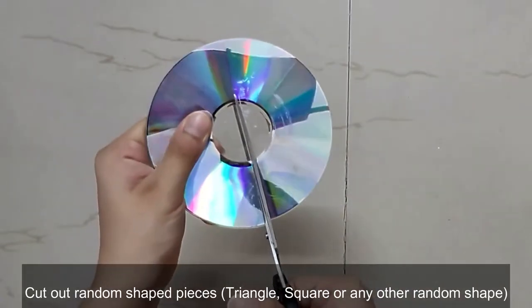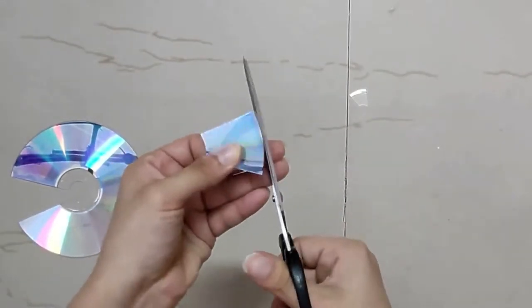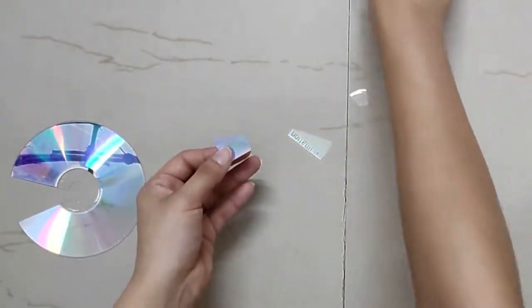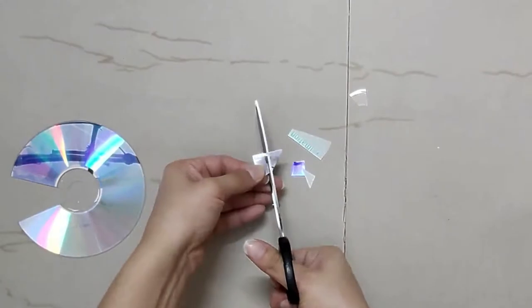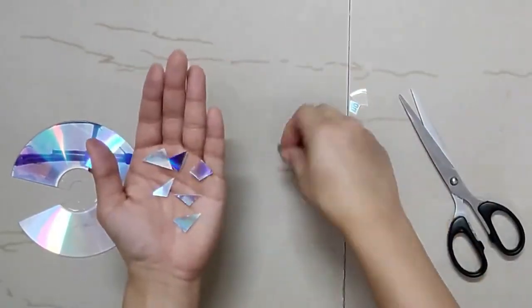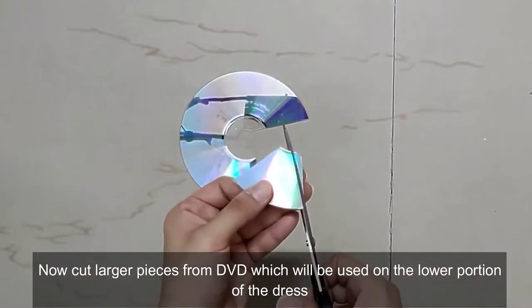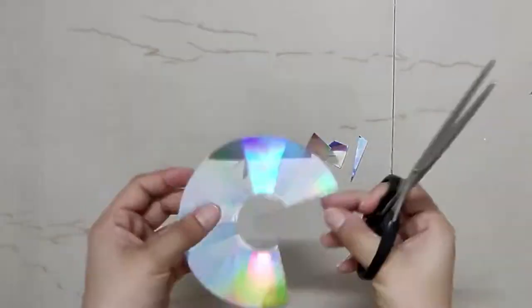Now cut out random shaped pieces — triangles, squares, rectangles, or any other random shape you want. Cut a little bit larger pieces for before, because those will be stuck on the lower portion of the dress.